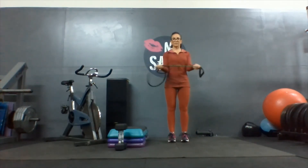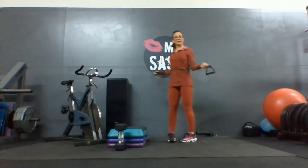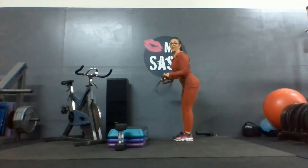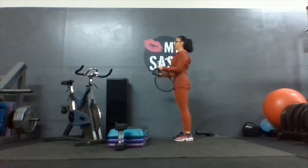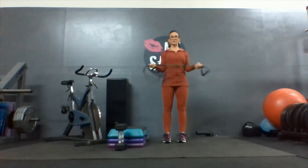Two, three, four. As I do this, I'm keeping my elbows as tight to my waist as possible. Keep that bottom under. Think about squeezing that butt tight. Perfect posture — ears over shoulders, hips, knees, and ankles. I know that doesn't sound like it has anything to do with your shoulders, but posture is everything.